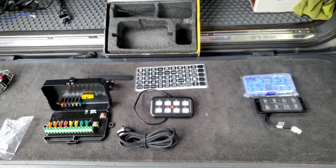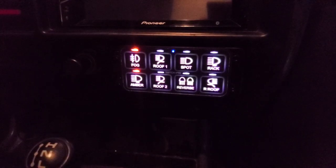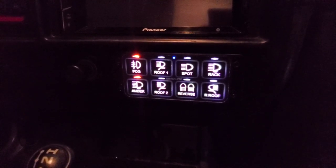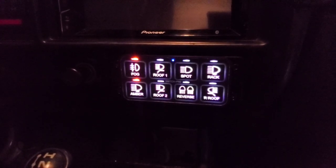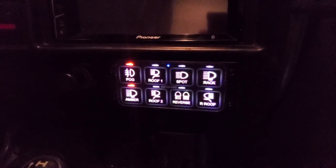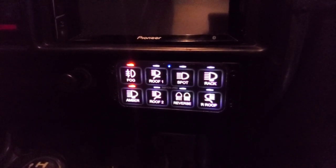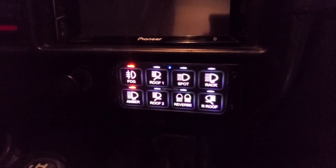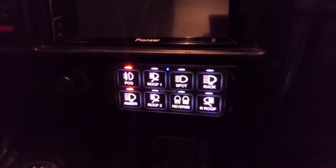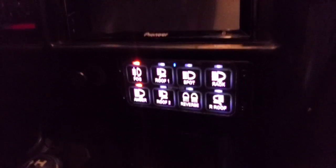All right, it's plugged in and programmed. Everything's dialed in — not just putting stickers on, I've been able to go into the app on my phone and name each switch. If I ever want to turn them on or off through the phone I can do that. I'll show you some still images from the app since I'm using the phone to run this.